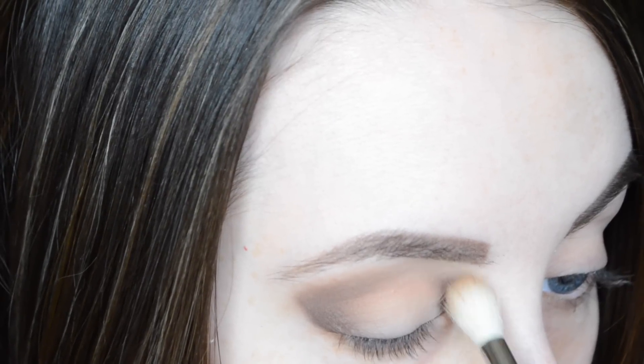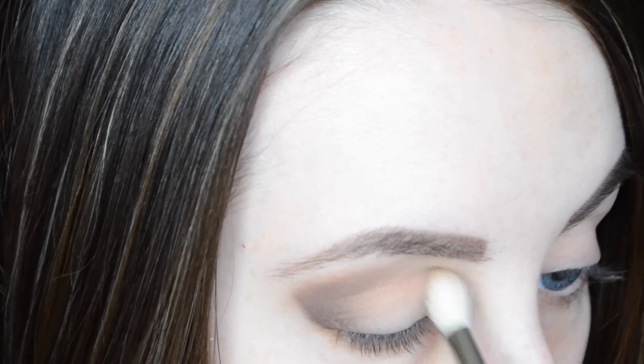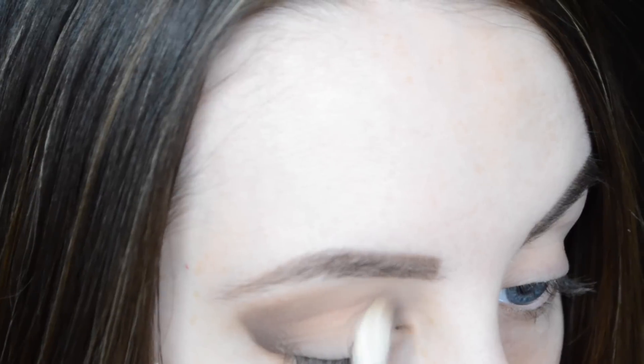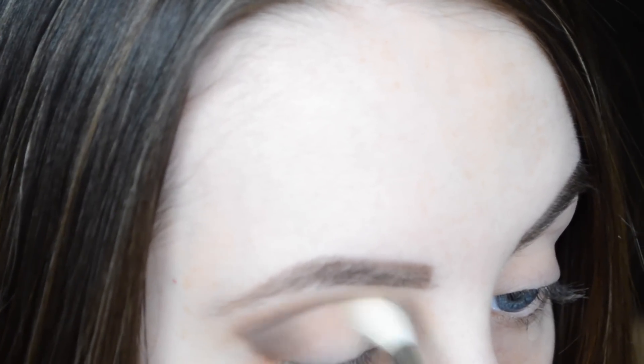As with most eyeshadow looks, I think the key here is just blending — making sure you're taking your time and really blending the shades together to get that smooth, even look. We're also going to be adding a little bit of the matte black from the palette, called 'Fashionista'.